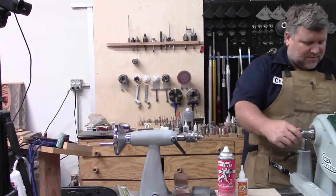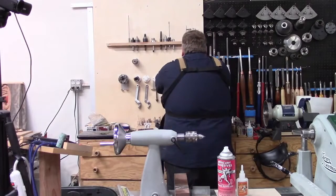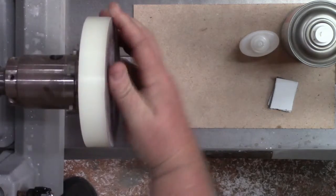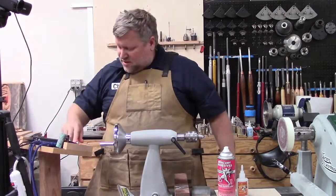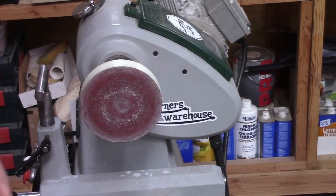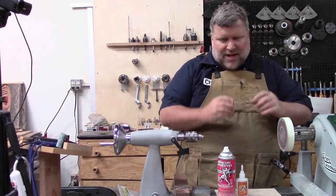Now I'm going to knock this out. We are going to turn the blank between centers, but I want to put my sanding disc on here for now. What this is, is just a mini chuck — there's a little SC1 with one of our sanding discs. Sometimes I'll use it to take off burrs after I've cut this stuff, but mostly I'm going to use this to round the blank and the edges when I glue it.